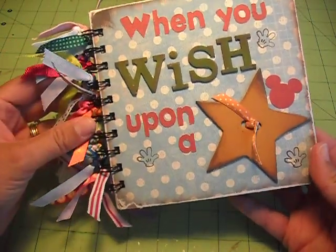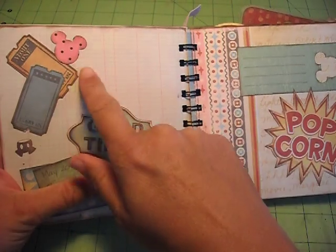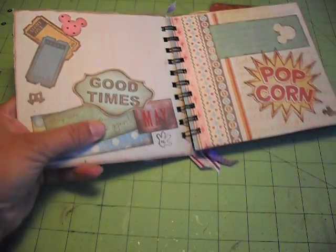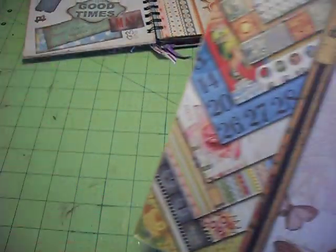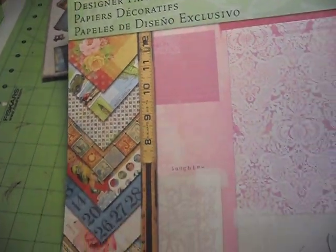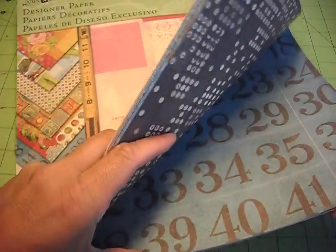So I just did 'When You Wish Upon a Star' on the cover, and then inside I just did little pieces of paper and Mickey heads and things. The popcorn and the tickets actually came from a paper pack by Kay and Company called Cut and Paste, and it's a really nice paper pack.